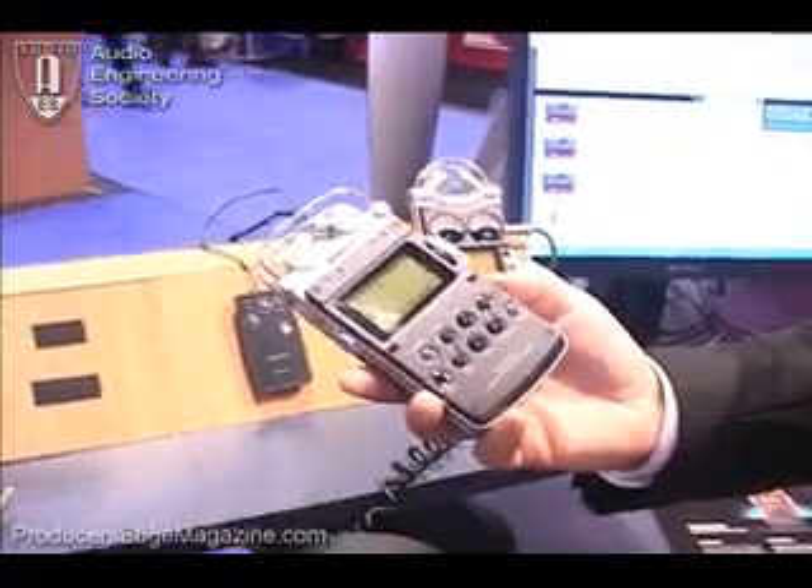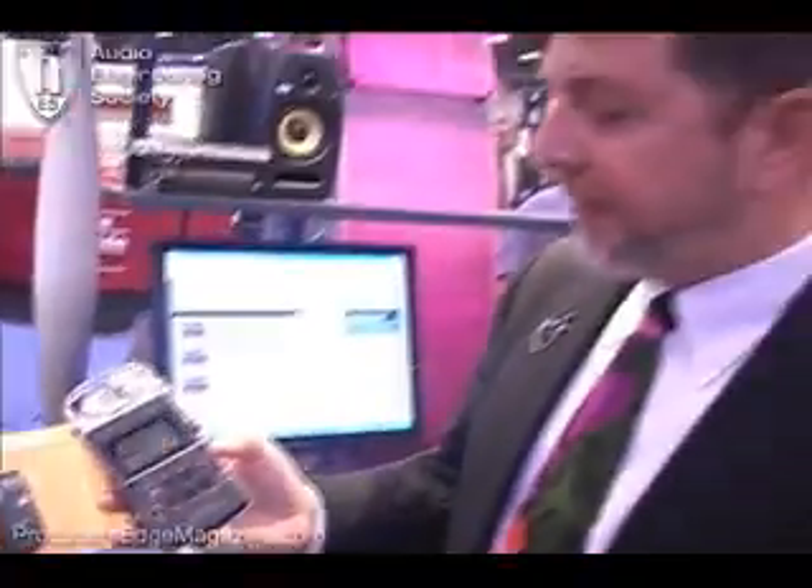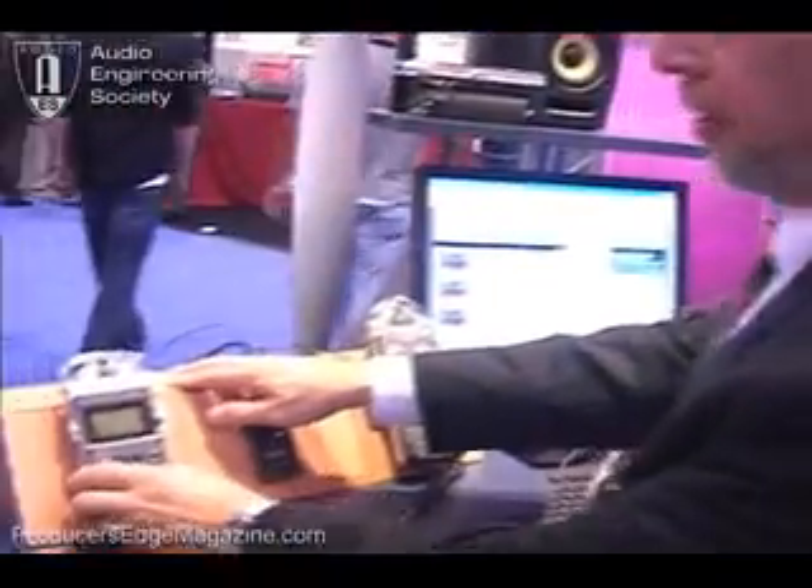That's the PCM-D50. It will be available this month — October — sold at all professional outlets and music stores around the country. We've got great reactions from people here at the show already. The dealers are lined up and the end users are pretty much lined up too. So look forward to it soon. Thanks.